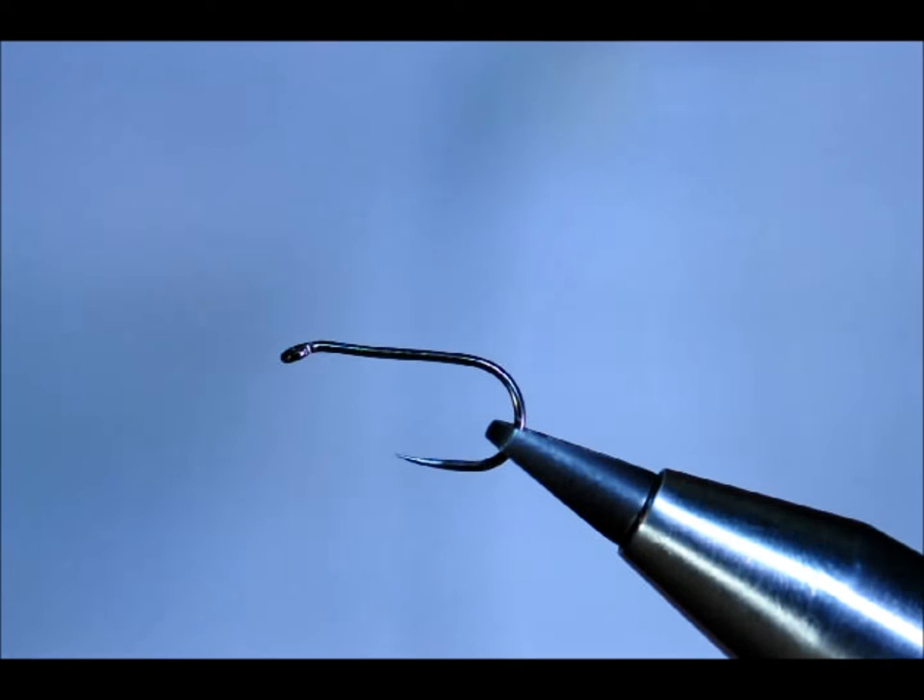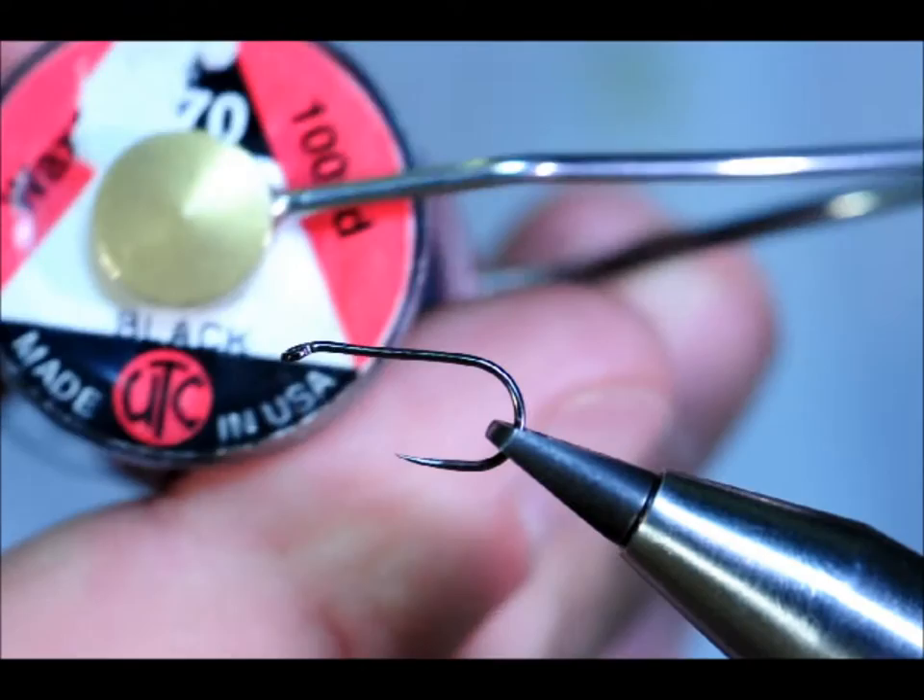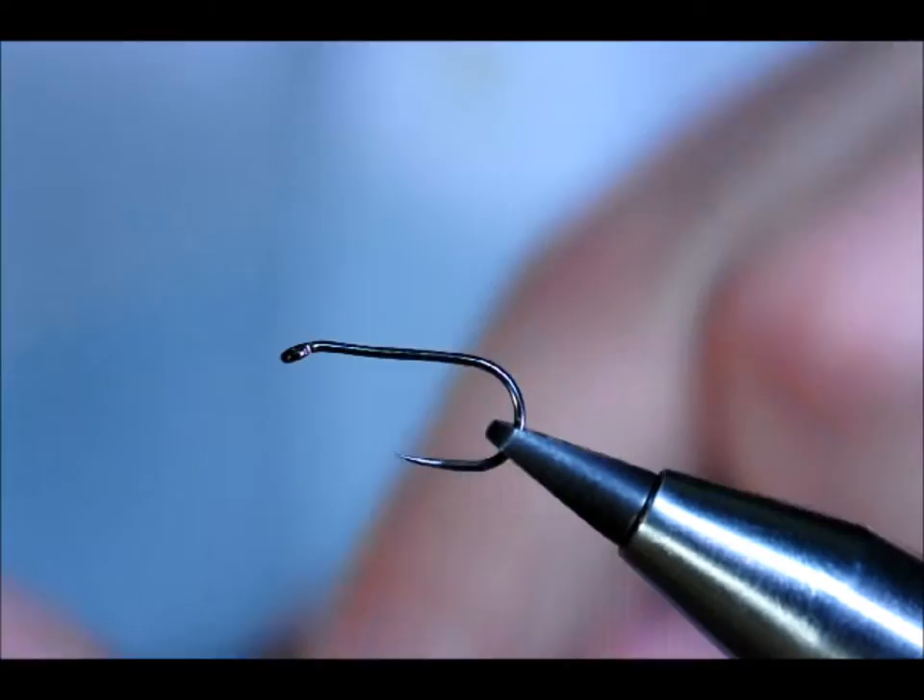Hello there. Today I'm going to tie a CDC caddis in black. In the vise already is a Vivara's dry fly hook, it's a size 12. And we're going to be using the UTC 70, the lighter of the two UTC threads.